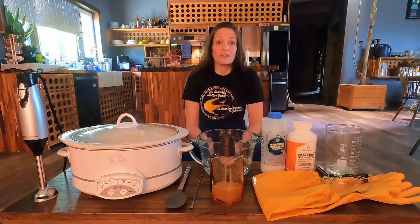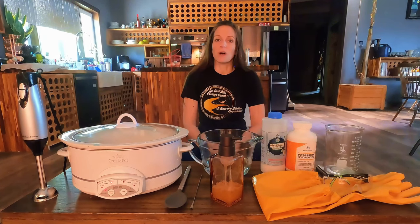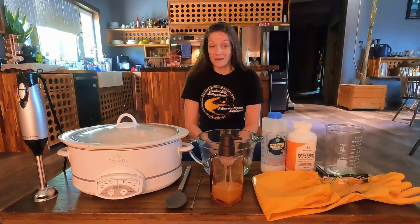Hey y'all, I'm Renee. I can't tell you how many times I've heard people say to me, isn't soap-making dangerous? You have to use lye. You've seen Fight Club, right? Well, yes, I have seen Fight Club, and honestly it is one of my favorite movies, and I highly recommend watching it if you've never seen it. But I do think it did a bit of disservice to the soap-making process.